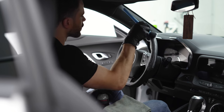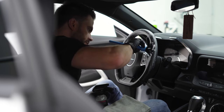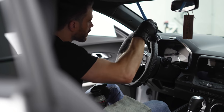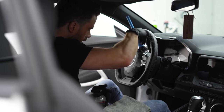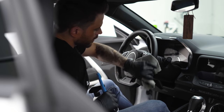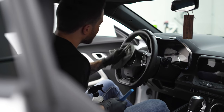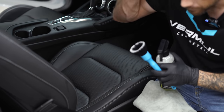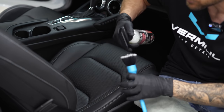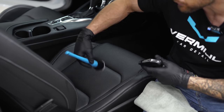The same thing applies for the steering wheel — just using the same product and the same brush. I'm going to be doing the same thing for the seats as well, just lightly agitating the product with the brush. For the seats, you can spray the product on the seats themselves or you can spray into the brush like I've been doing the entire time, but usually for the seats I just spray some product on there and start working it in.